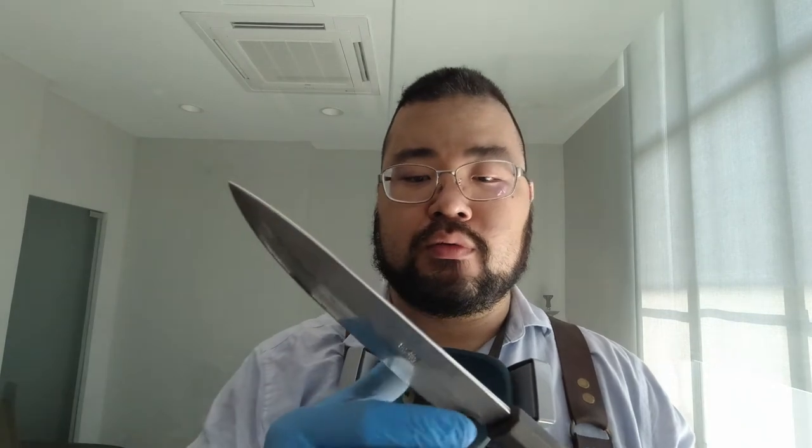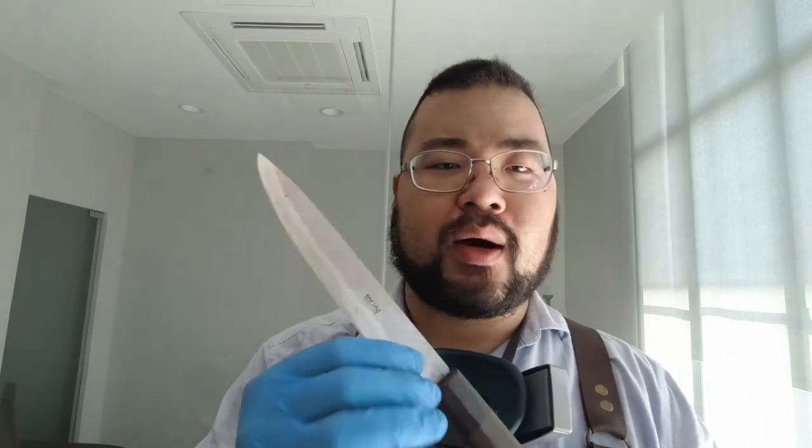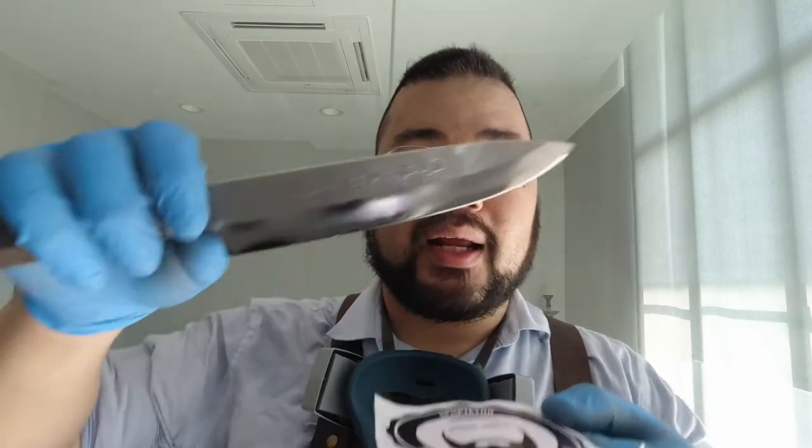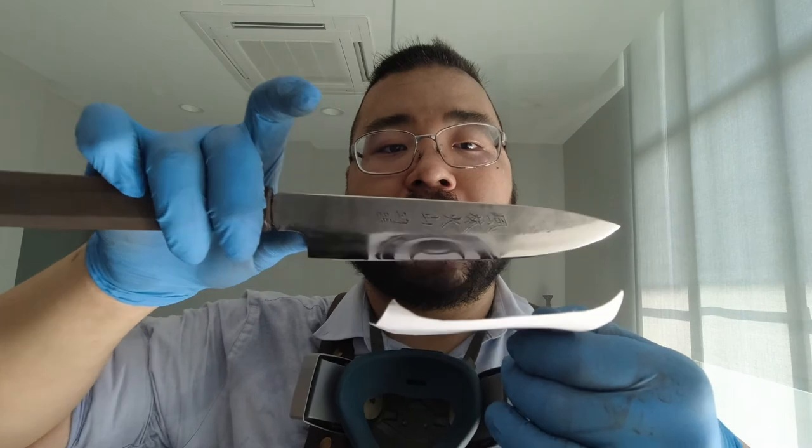I was not obliged to polish this or refine it in any manner — the job was just to grind away and make a new grind — but I decided it's a very nice looking Japanese knife and it would be a shame if we didn't polish it up and clean it up a little bit. It's not a perfect polish, but it does reflect quite nicely and it's a lot better than what it was originally.